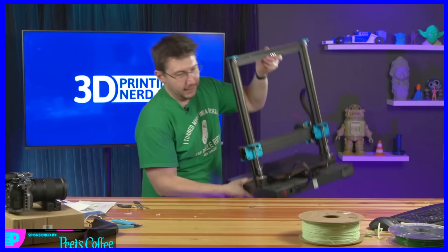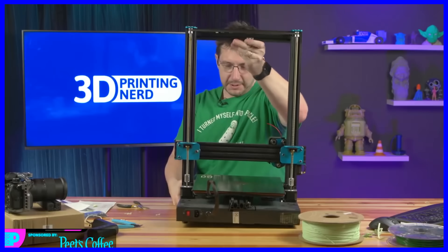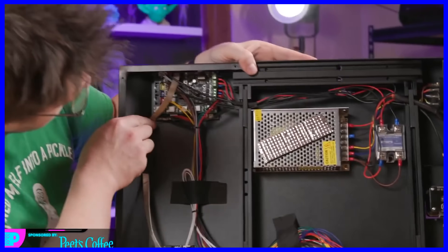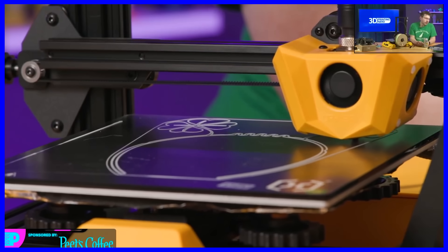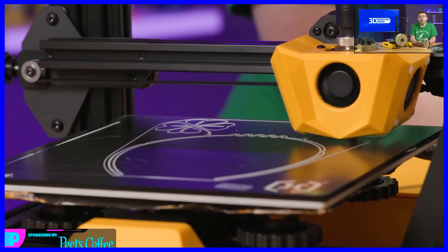That power outage fried one of the stepper drivers. We had to go find an old Artillery X1 and cannibalize it. We took a stepper driver out of that, plugged it into this machine, got a print finished — in fact, it was this one — and then we were good to go.